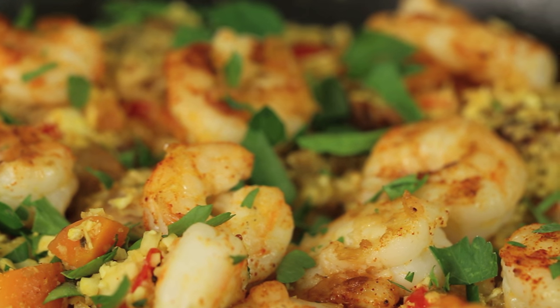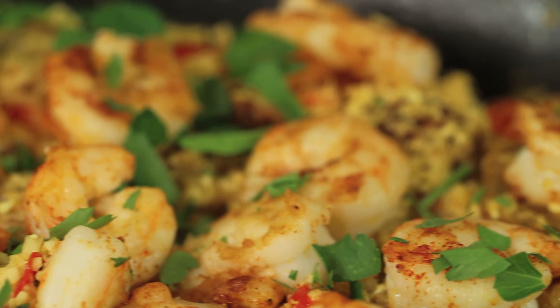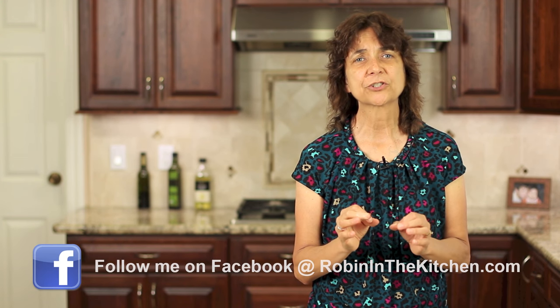Hi everybody. I just got back from a two-week vacation to Virginia and Arizona. Had a great time, so now I am ready to get back in the kitchen and start cooking for you. Today's recipe is a cauliflower paella, which means we are going to substitute out the rice and in its place add cauliflower. It's really delicious and very healthy.